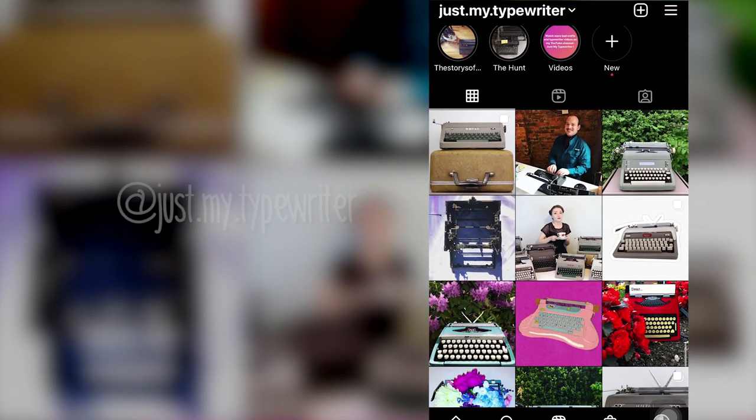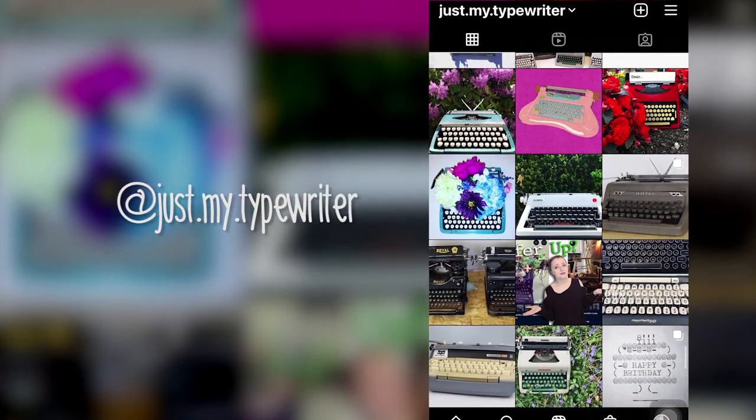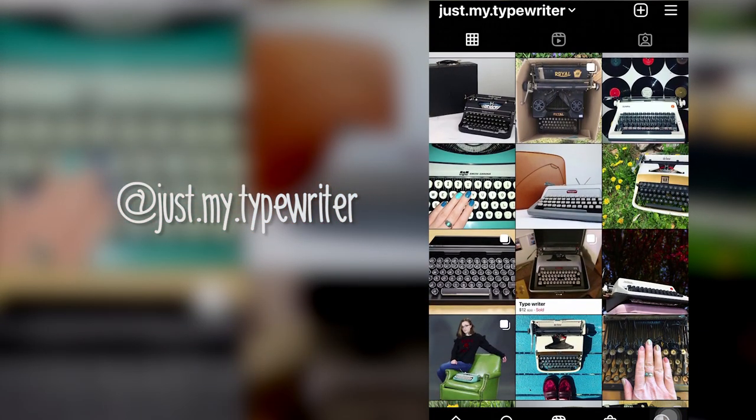I get many DMs on my Instagram, just.my.typewriter, asking for parts, new ribbons, or typewriter feet — yes, typewriter feet. I've put some links in the description for you, and if I don't know how to help you, there's always a person I can send you to who will know way more than I do.